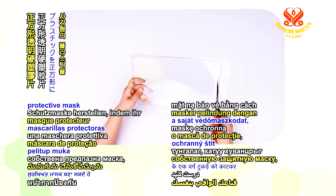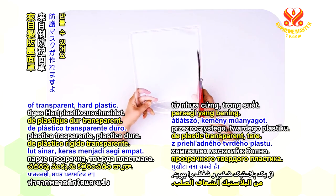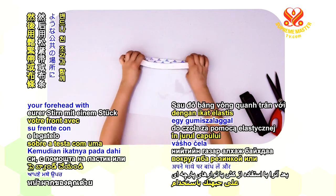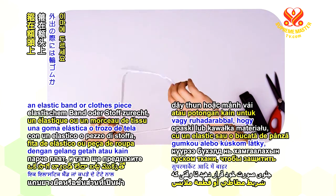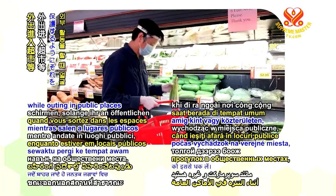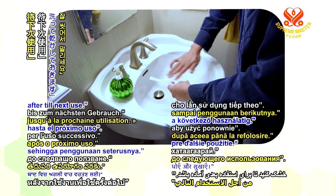You can make your own protective mask by cutting a square piece of transparent hard plastic. Attach it to a harder band by taping or stapling, then band it over your forehead with an elastic band or clothes piece to shield your whole face while outing in public places such as supermarkets. Wash and dry after till next use.